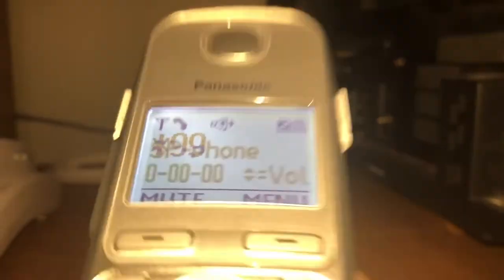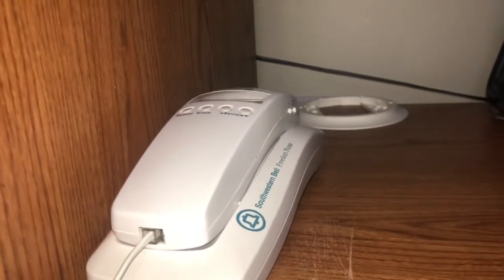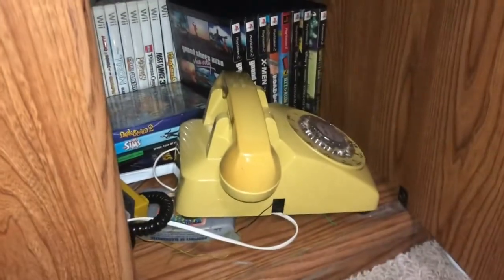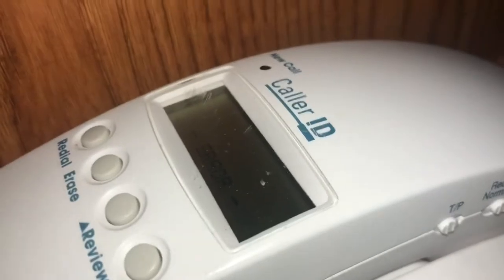I'm using extension two again to ring. This one's ringing and this one's ringing. The Freedom Phone says 'error' for the call. Here we have extension 3 where it's temporarily residing, so it will ring that as well.